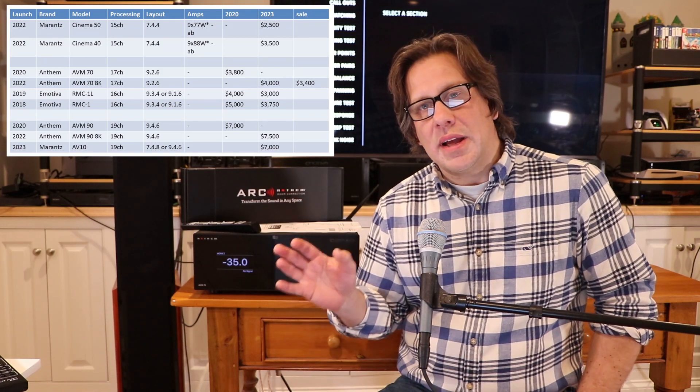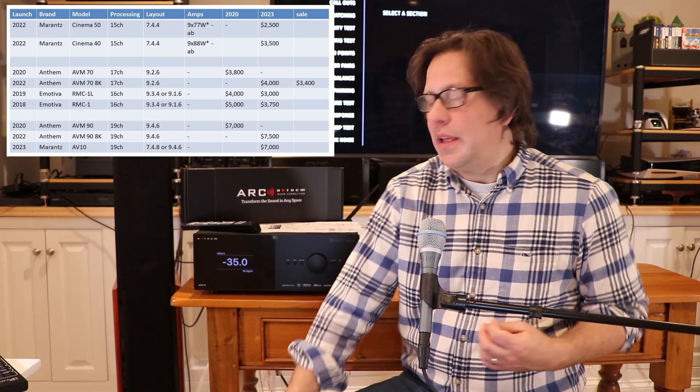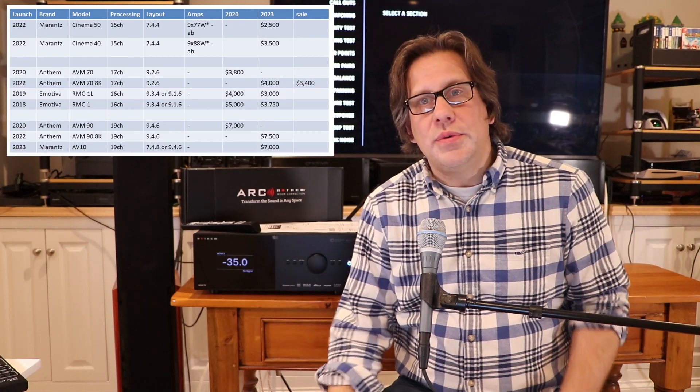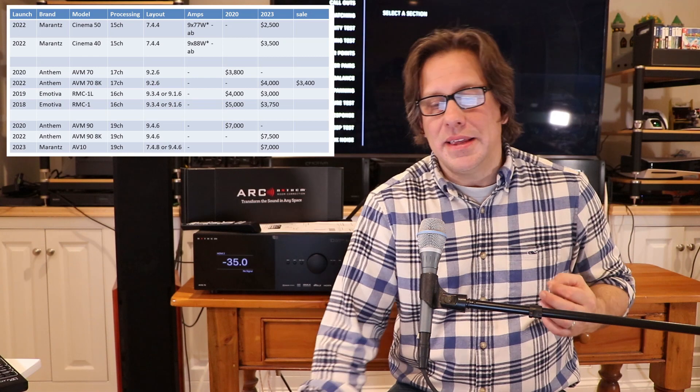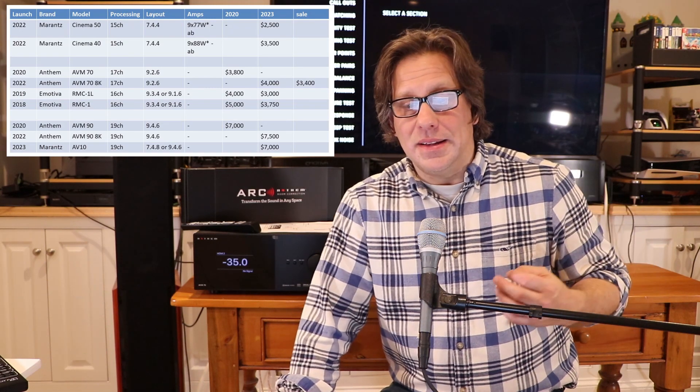Listen to this review — we're going to cover some pros and cons to help people make their decisions. A lot of people are looking at Anthem as the step up from a Marantz AVR, and if you want to move to processor separates, the AV-10 is out of reach at $7,000. The Emotiva RMC-1L comes in as a 16-channel model versus a 17-channel model.